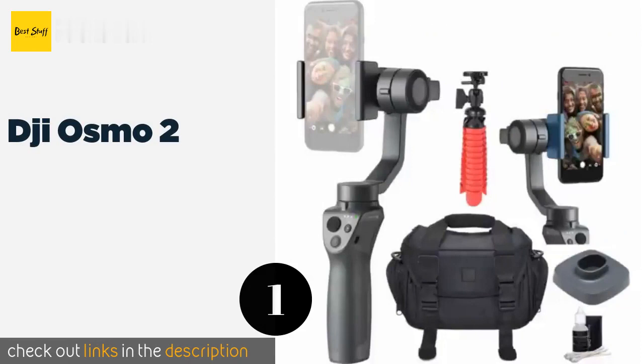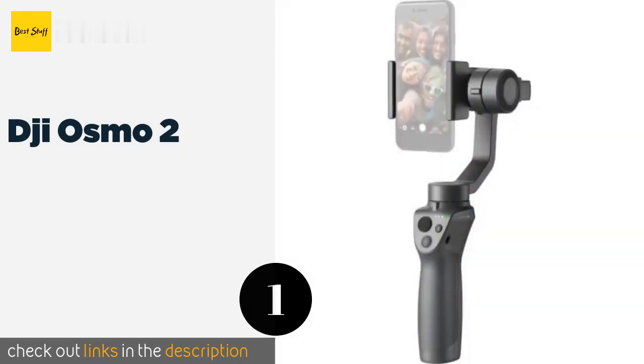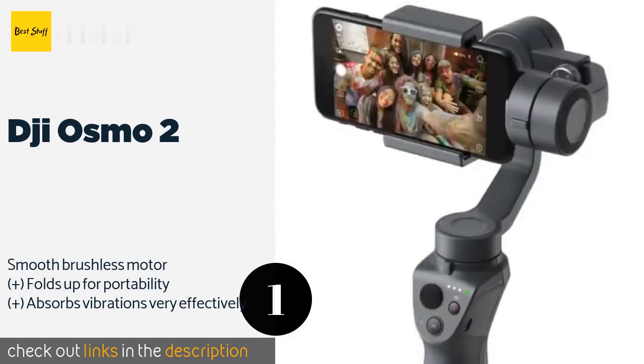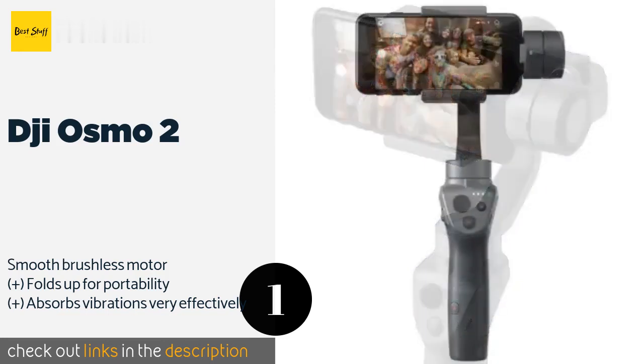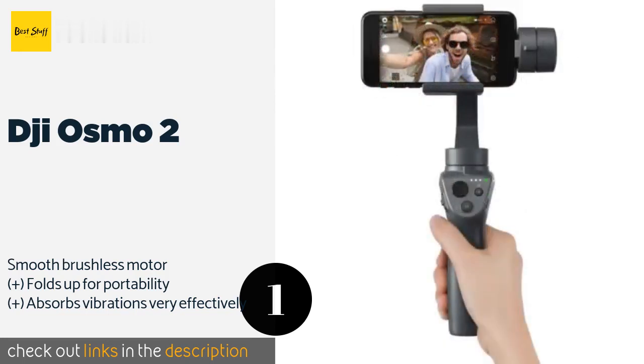The number one is the DJI Osmo 2. The DJI Osmo 2 doesn't just stabilize your phone — it empowers you to tell your story the way you want it to be told. Enhance your footage by using its creative time-lapse effects and integrated slider to zoom in and out with fluid precision. The price is approximately $179.